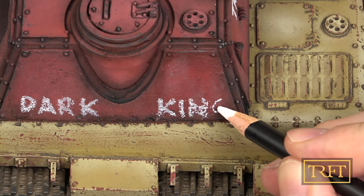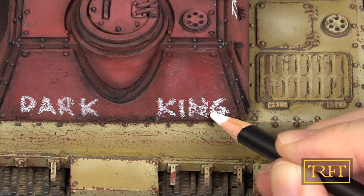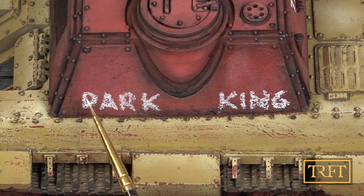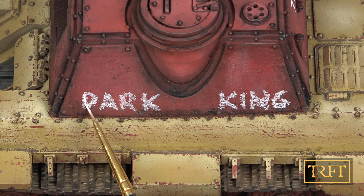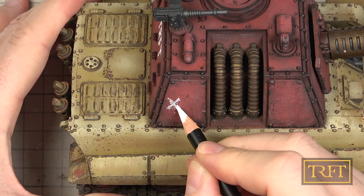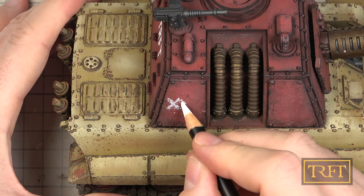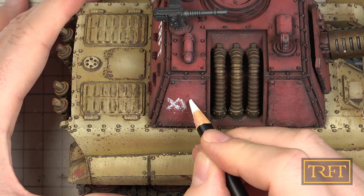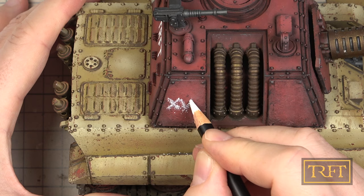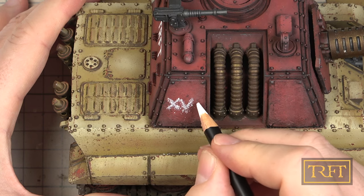With that first marking done, it was time for the second one, which was really important for me and for the concept that I had in mind. If you're a real fan of the Horus Heresy novels, you should really recognize that slogan. Getting those Roman numerals perfectly straight was an impossible task for me. I could have used a ruler or masking tape, but it was part of the idea that the markings would have been applied by hand, using whatever the tank crew had at hand, so perfection wasn't really part of the concept.